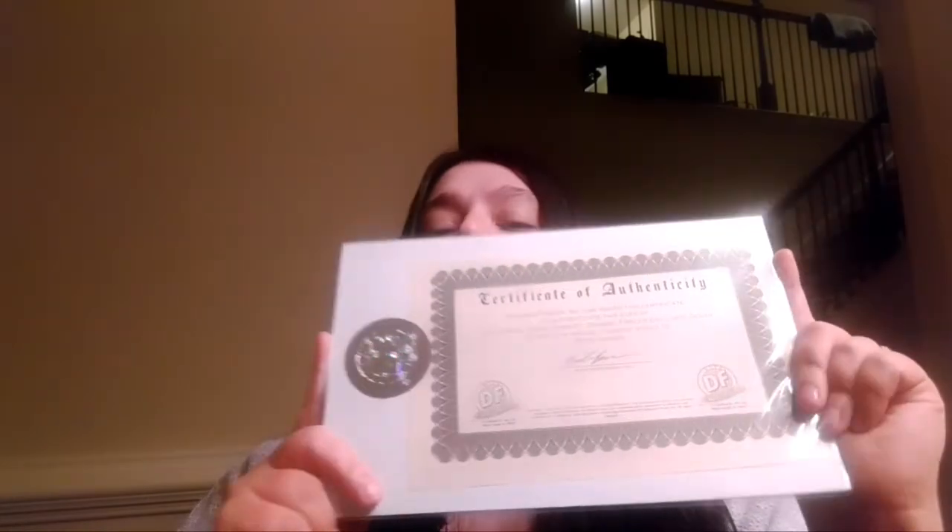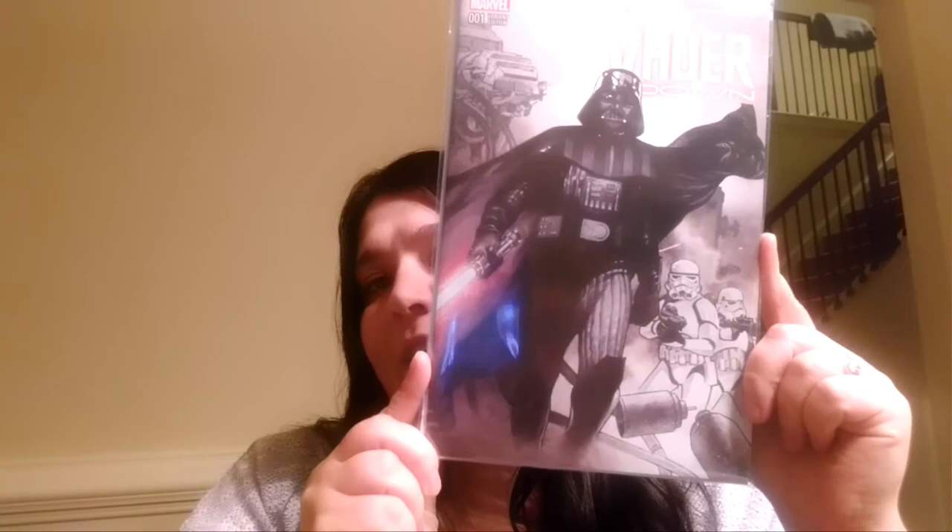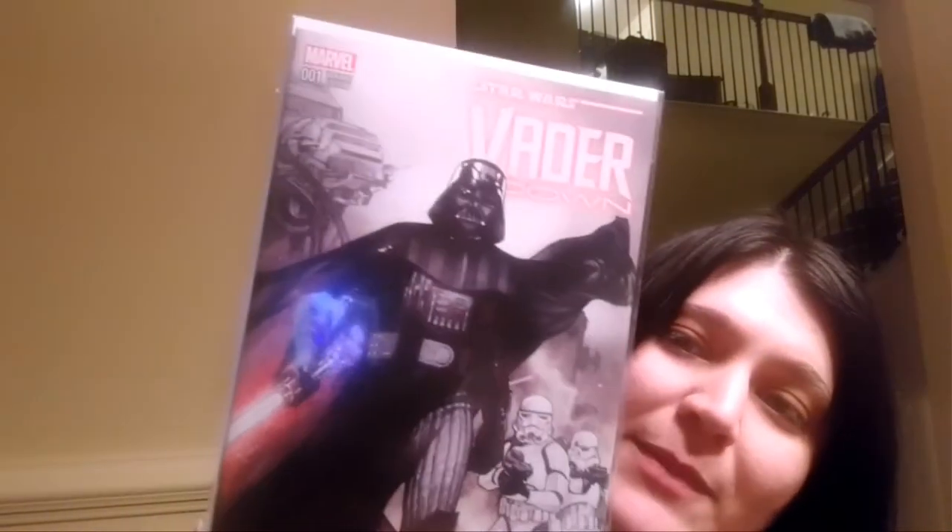The next thing in the box — Vader Down. I do have an issue with this because I feel like every subscription box has done this comic, has done Vader Down. I want to say I have maybe now four or five different variant covers of this particular comic. So while that's a cool cover and all, it's not something I'm going over the moon for.